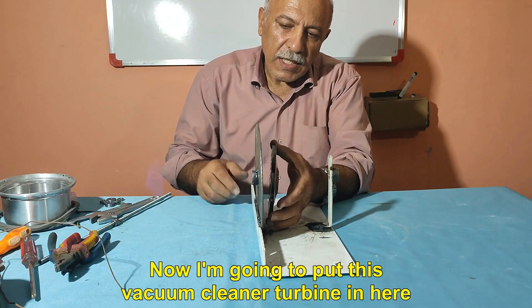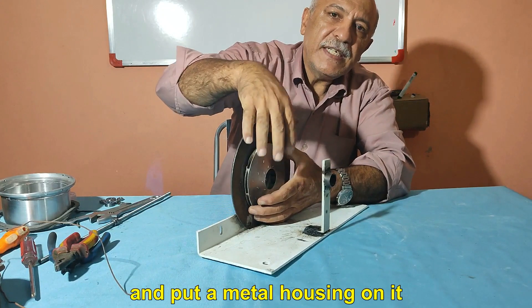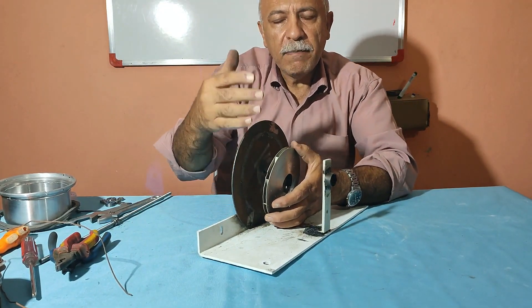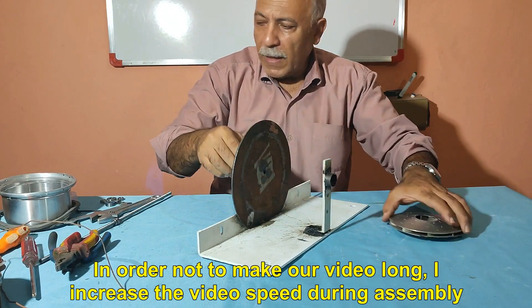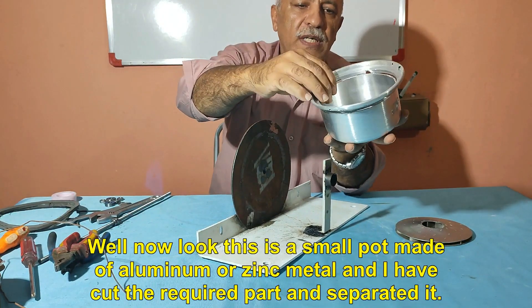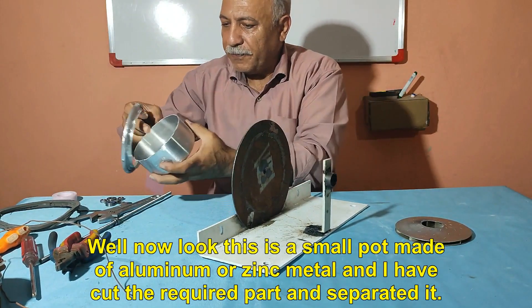Now I'm going to put this vacuum cleaner turbine in here and put a metal housing on it. In order not to make our video long, I increased the video speed during assembly. This is a small pot made of aluminum or zinc metal, and I have cut the required part and separated it.